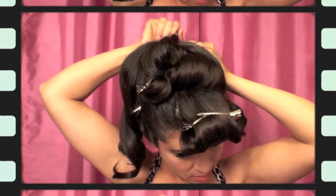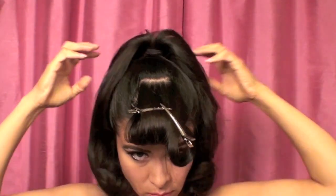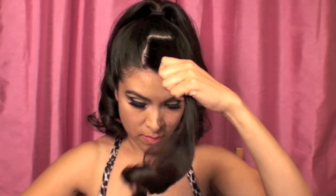Once they cool off, go ahead and release them and you should have some very smooth and shiny-looking curls. You can choose to use hairspray to make sure they set or stay in place. Then I'm going to go ahead and tease right under the hair, right behind the ponytail. You can also choose to add dry shampoo or hairspray — I just left it natural. The more teasing you do and the more hairspray you add, the more volume your ponytail is going to have.